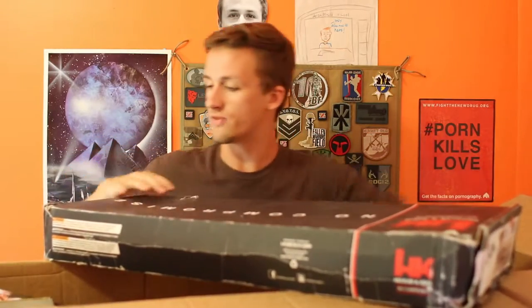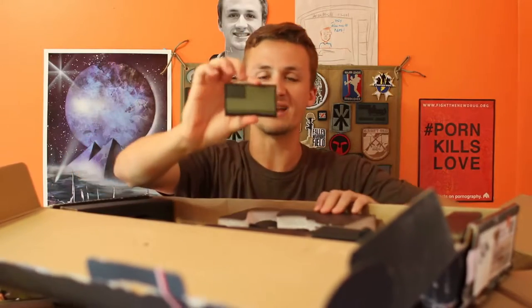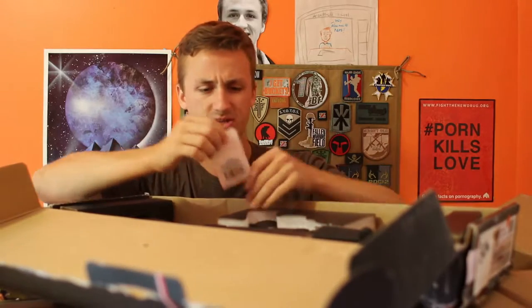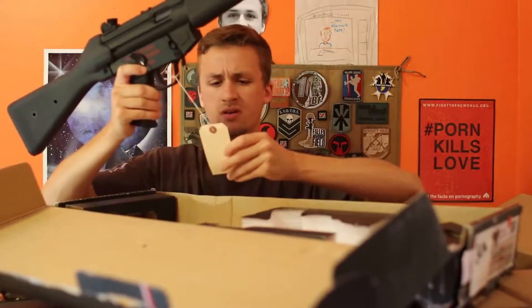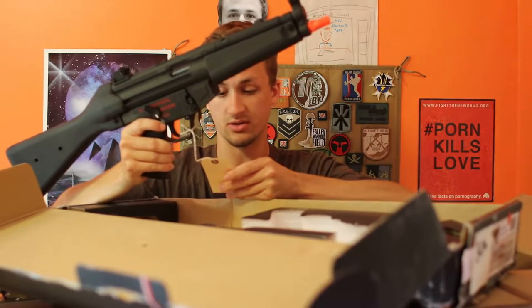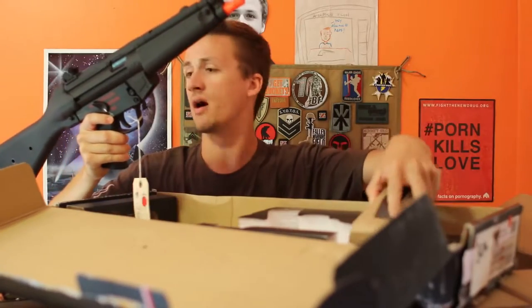This unboxing was more of an open box. So we've got an Evike flag patch, just the normal flag patch, and this hex patch — kind of cool, like their hex patch. This is the pro line or the competition — 7115 tested. Wow, so this is pretty old, like a year old. That's why this is an open box.